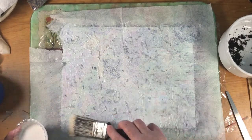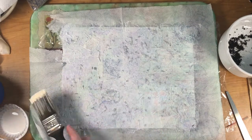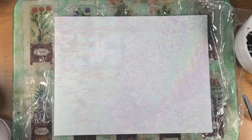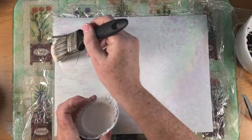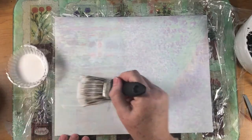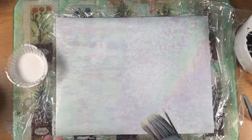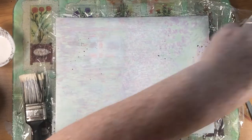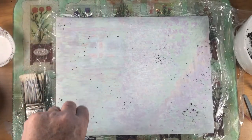I'm going to shut the video off and when this is dried I will show you what it looks like - that way you don't have to wait on it. I want to try another one and I moved it a little closer. I'm doing the same thing, the same Mod Podge, and this time I want to add the sheer fabric.